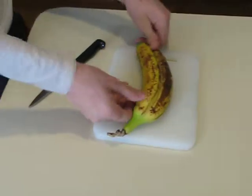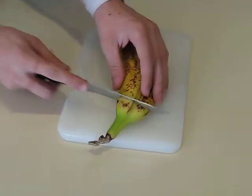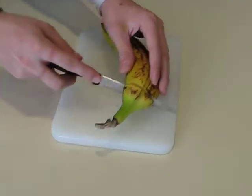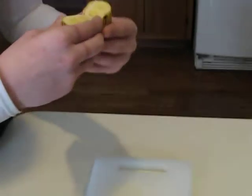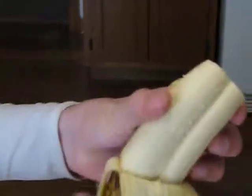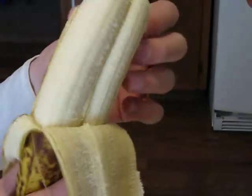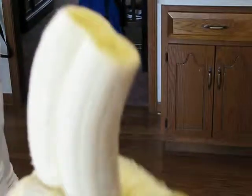Alright, do it. Should I cut it all the way off? Yeah, cut it all the way through and then cut it in the middle. No, just peel it. Alright, you gotta hold your hand still. That is pretty cool.